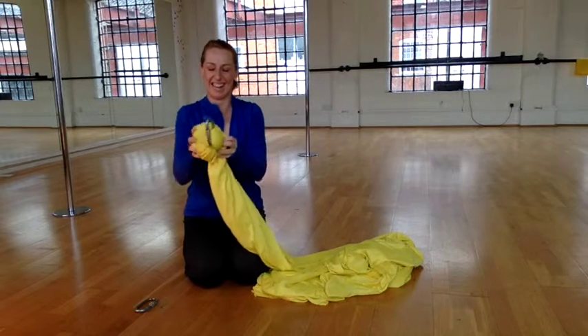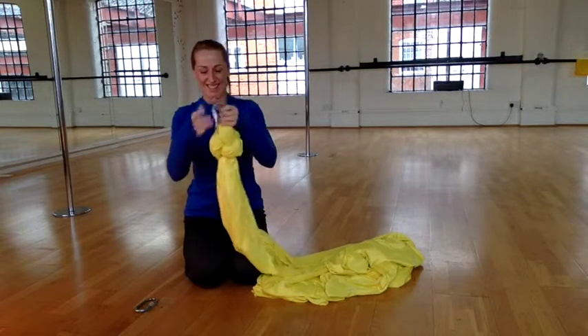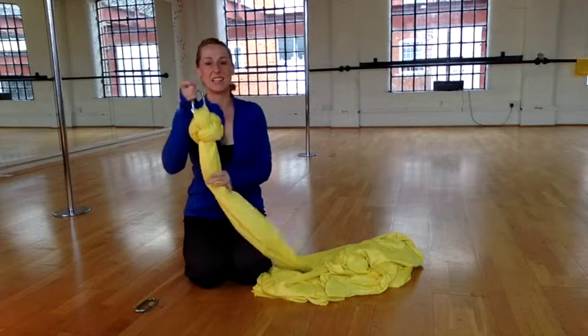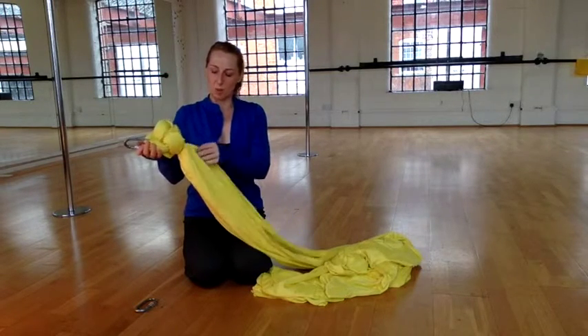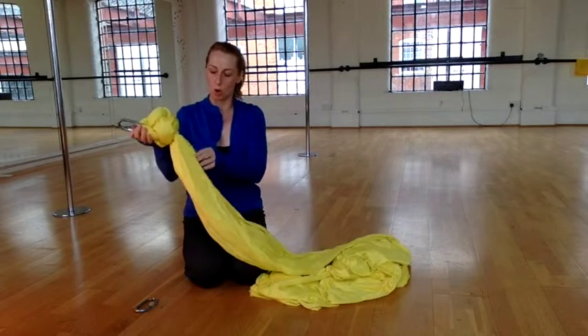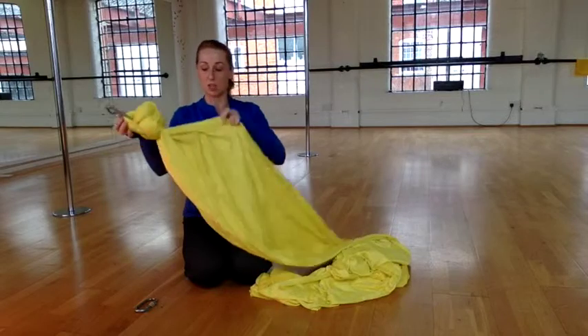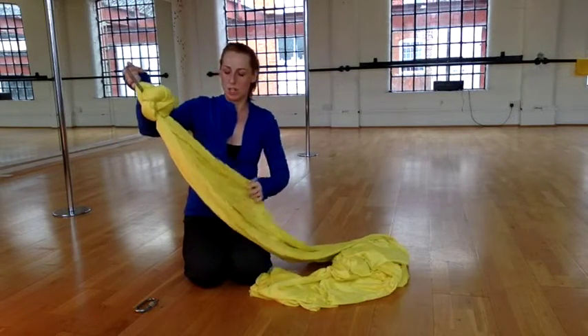So that is your basic slip knot — it should look a little bit like this. To get to the opposite end to do our second knot, take the long edges of the fabric and make sure that they're lined up — you don't want any twists in the fabric before you tie the second knot.